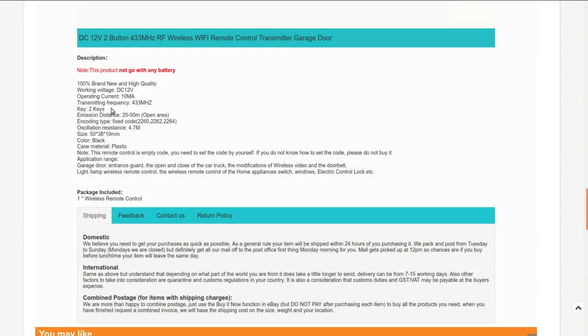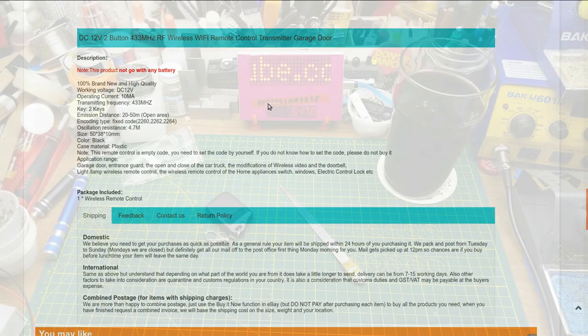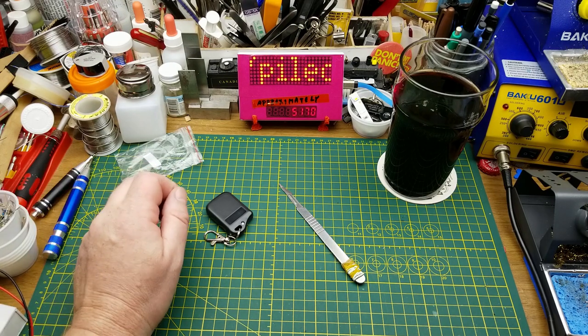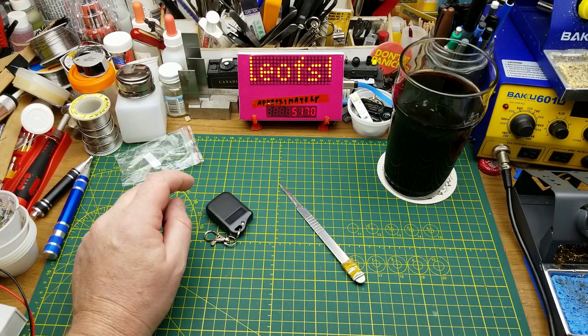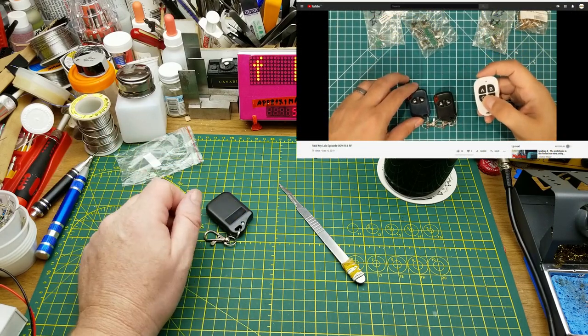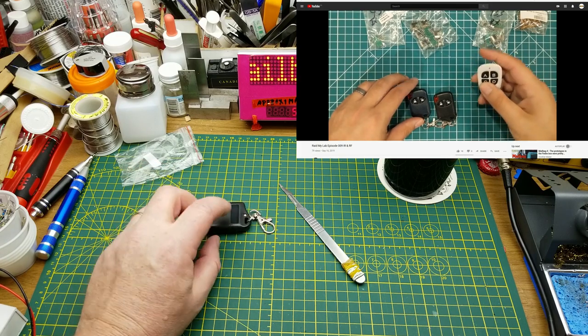It presumably sends two different data combinations when you push the buttons. The listing says this remote control is empty code — you need to set the code yourself, and if you don't know how to set the code, don't buy it. I remember seeing a video from a channel called Another Maker who was doing stuff about these RF remotes.